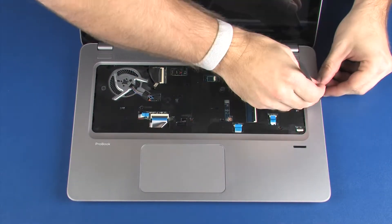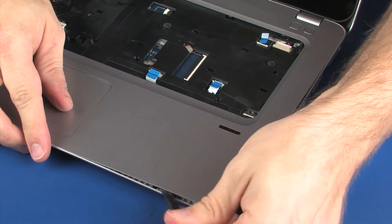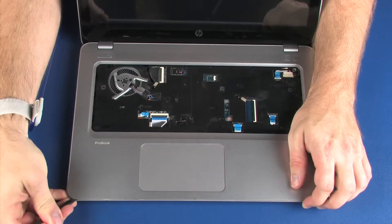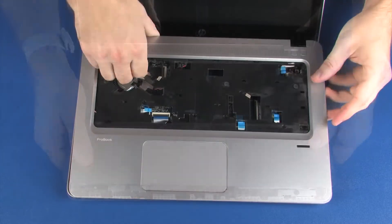Using a non-marring, flat-bladed tool, carefully release the top cover from the base enclosure. Lift the top cover off of the base enclosure and remove.